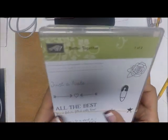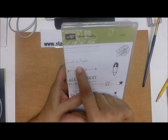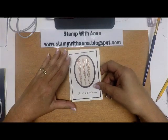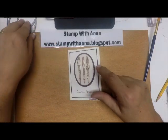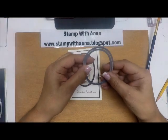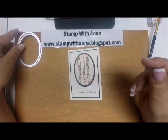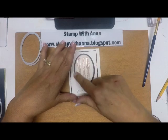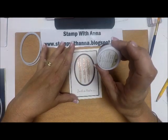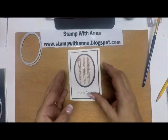From the Better Together set, which I use all the time — it's a two-pack set — I'm going to use this one here that says 'just a note.' They are note cards, so I thought that was a good sentiment. For tools, I'm using the Layering Ovals, specifically the second and third largest ovals to make the punch-out and the frame. We'll also be using some copper embossing powder.